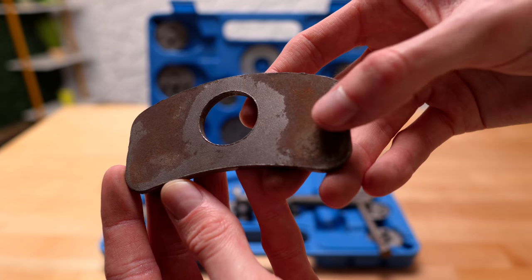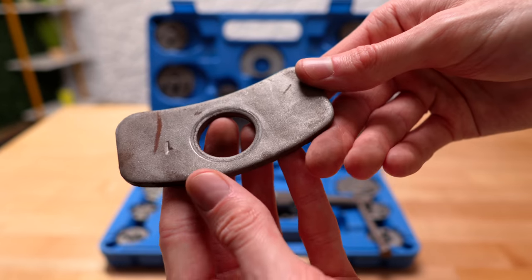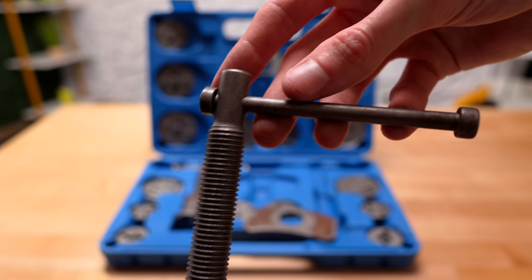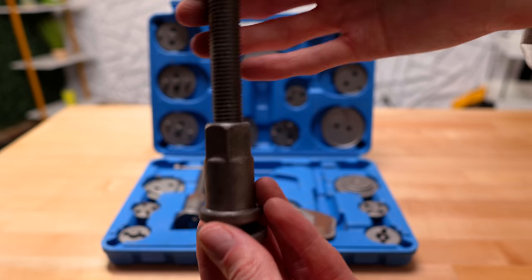You can definitely see there's some surface rust on these from the top coat wearing off and just sitting around and rusting. Even after just two uses you can see there's some surface rust, but of course it's not going to really affect the usability — it's just not going to look brand new anymore.